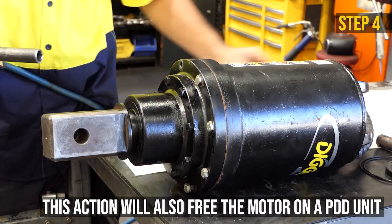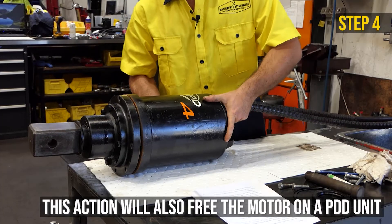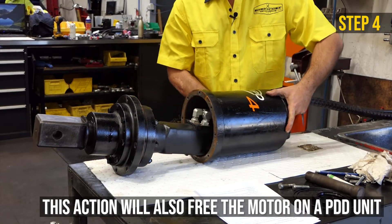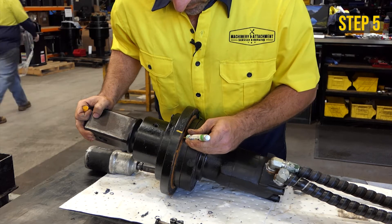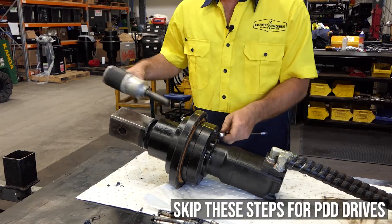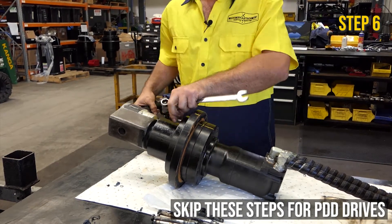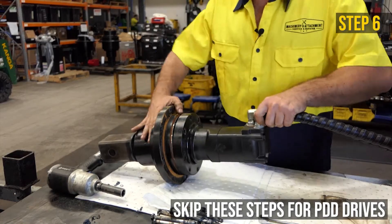Remove the hood bolts with a 16 millimeter socket or spanner, then remove the hood. Continue the alignment mark to match the previous mark at the center of the motor. Remove the motor bolts and the motor with a 16 millimeter socket or spanner and a 17 millimeter on the opposite side.